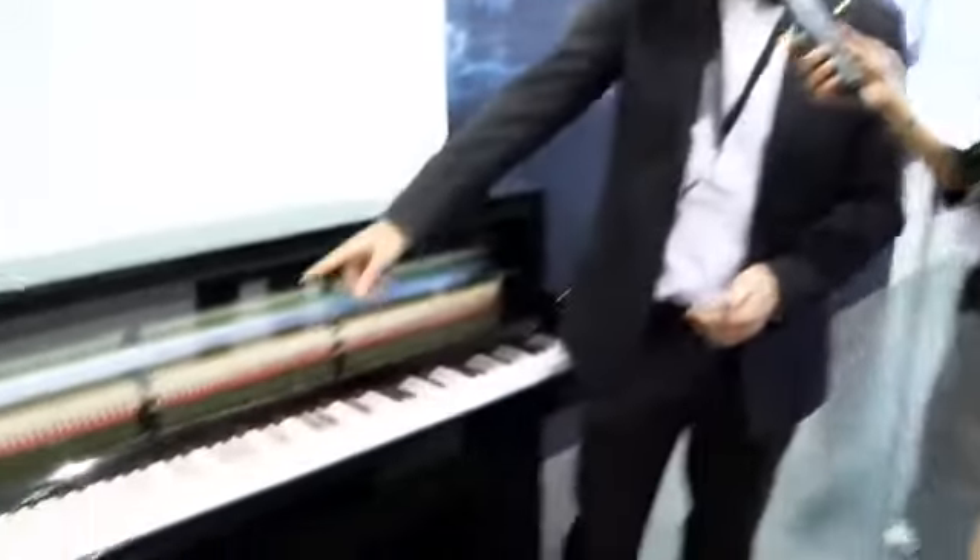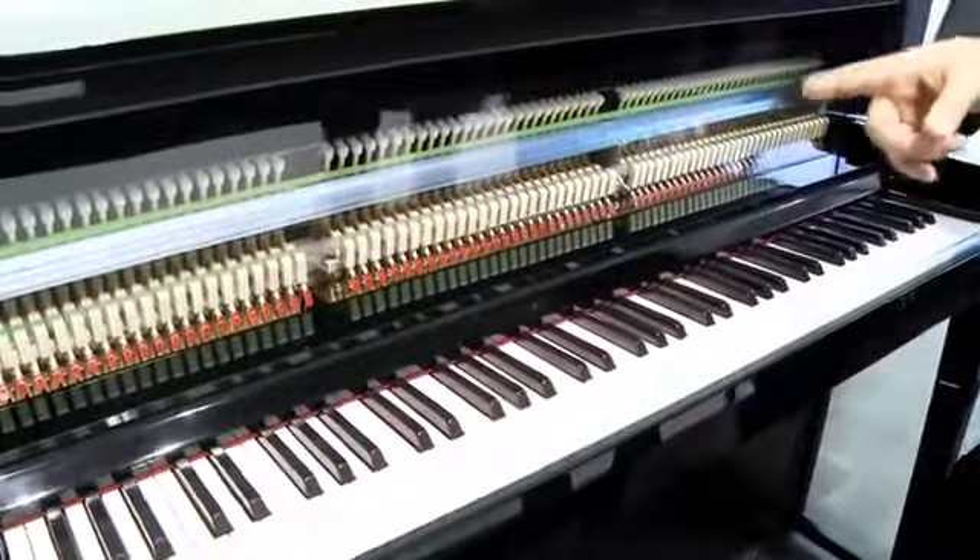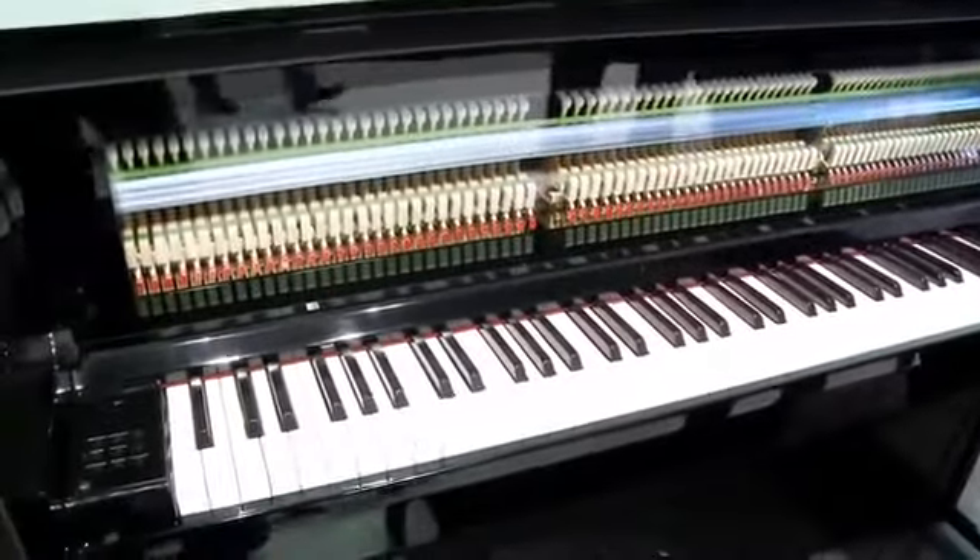My first question: hybrid means there are two components that the piano consists of. What are the components in this one? Well, very simple — the two components are: one, components from the acoustic piano, and two, components from the digital piano. The component from the acoustic piano, as you can see, is the action and the keyboard, so this is the real action of an upright piano.